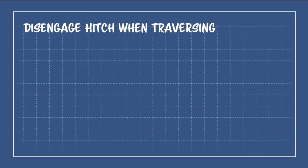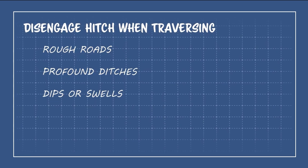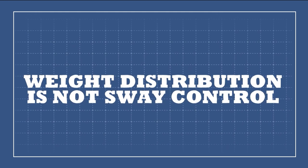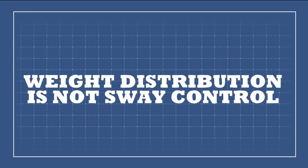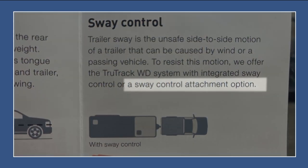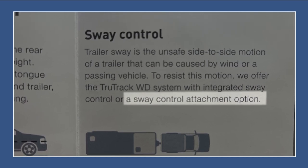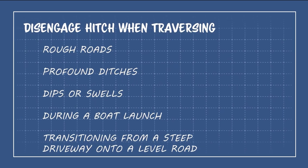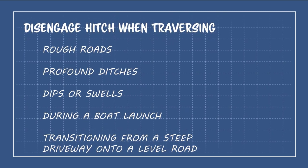The risk is increased even further when driving with the hitch engaged over rough roads, through profound ditches, over dips or swells, or while launching a boat. There is a misconception that a weight distribution hitch provides sway control. While some weight distribution hitch kits include a sway control feature, sway control is neither a benefit nor a consequence of weight distribution. Weight distribution hitches with a sway control function will need to have the spring arms disengaged when driving under the listed conditions. Also, try not to have the weight distribution hitch engaged when towing the trailer over a steep transition in grade, like those found between a level street and a steep uphill driveway.